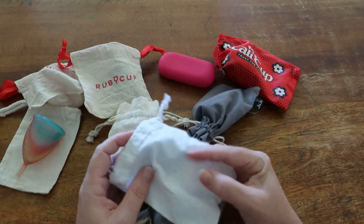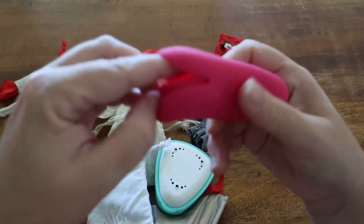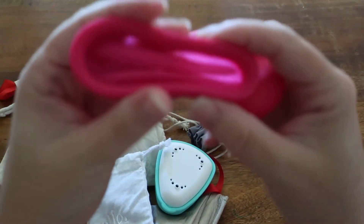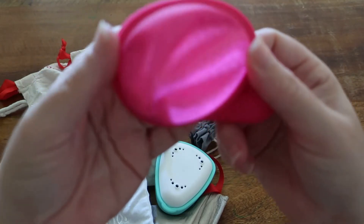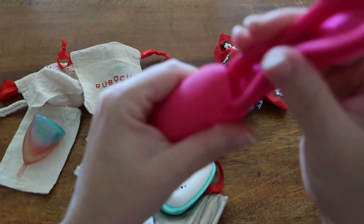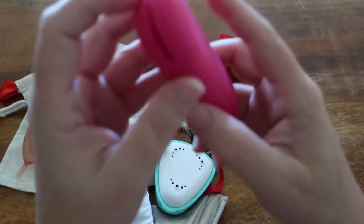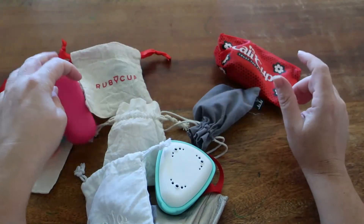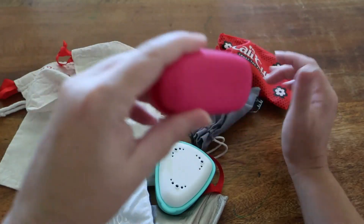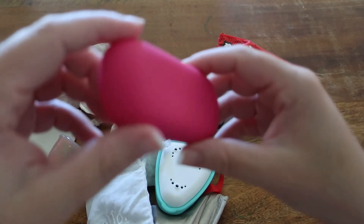Next up we have got an Intimina cup. I'm still kind of reviewing this cup; I haven't actually worn it that much over the last couple of cycles, but I have been traveling. The Intimina cup is made of medical grade silicone and is a Swedish cup.